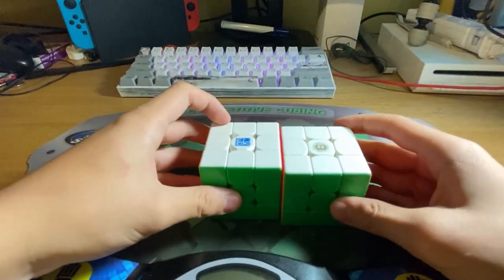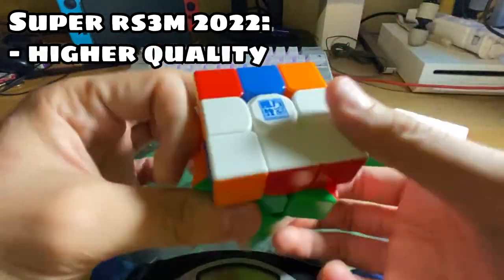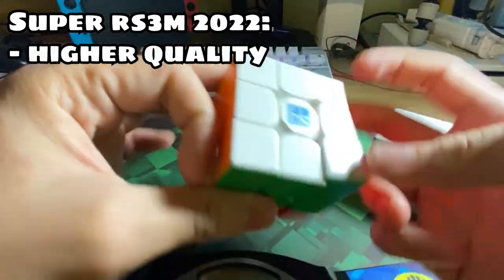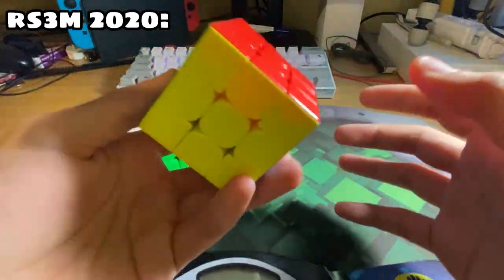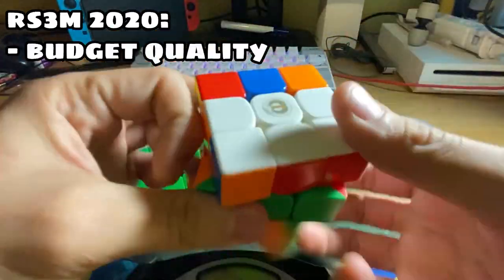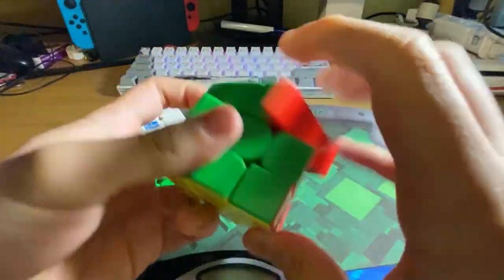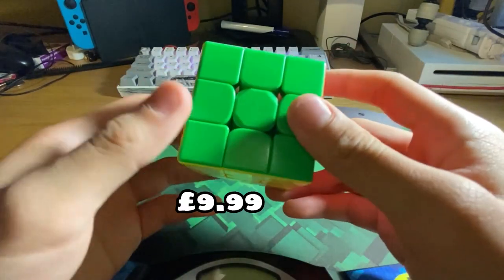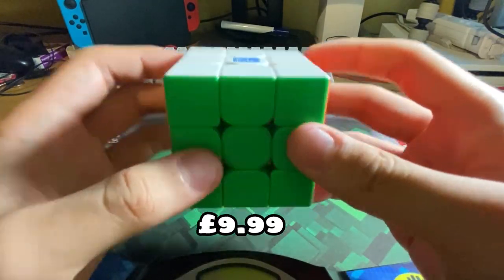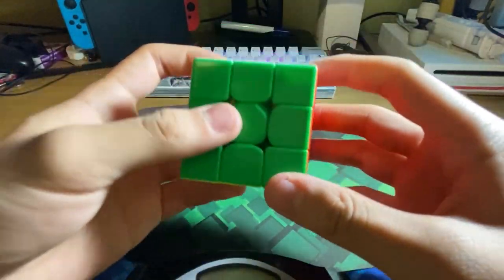Comparing to the RS3M, you can definitely see this cube has way higher quality than the previous one. It feels like a proper budget cube, which is okay — still acceptable. The cube comes in at £9.99 on Cubes UK, which is really cheap considering its quality.